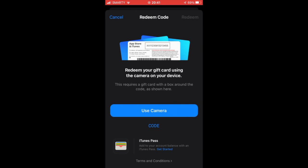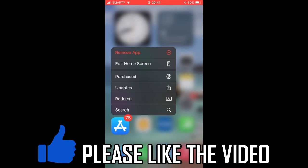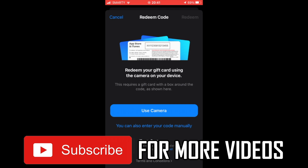You can also use a shortcut for this. If you go back and hold down the App Store button, then click 'Redeem' — that's another way of doing it. Either way, it'll get to the same page where you can redeem your code.